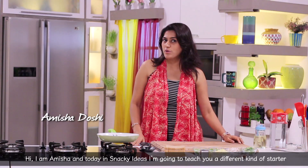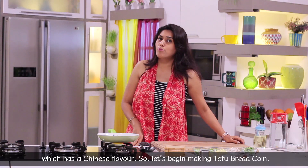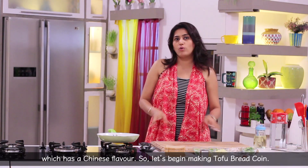Hello, my name is Amisha, and today I am going to make a different type of starter which is Chinese flavor. So let's make this tofu bread coin.